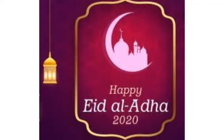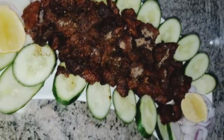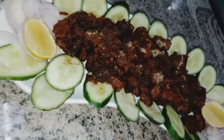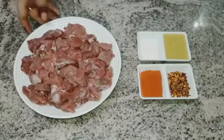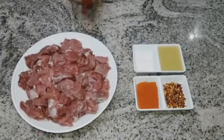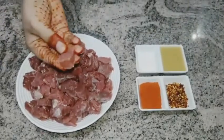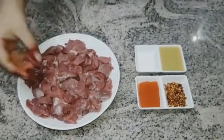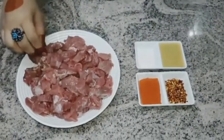Salam everyone, Eid Mubarak to you all! Welcome back to my channel Full Spoon. Today's special recipe is sunheri boti — you should try it! It's very convenient and delicious. I have taken half kg beef; if you want, you can make it in mutton. I cut it in cubes, keeping them small, but you can cut them in medium size if you prefer.